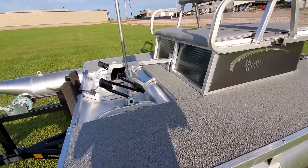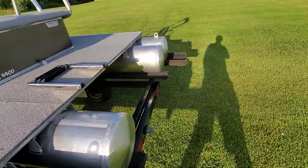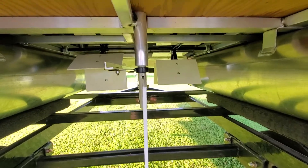As you use it, the chain will stretch slightly. It'll get worn in and then it becomes easier to use — not that it's hard in the first place. I'll show you underneath in case you're curious.